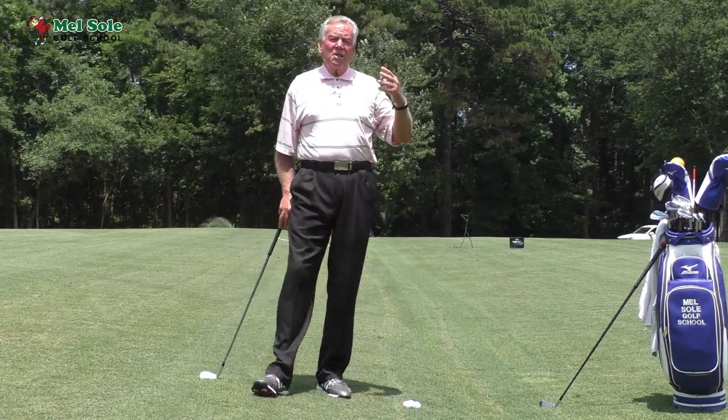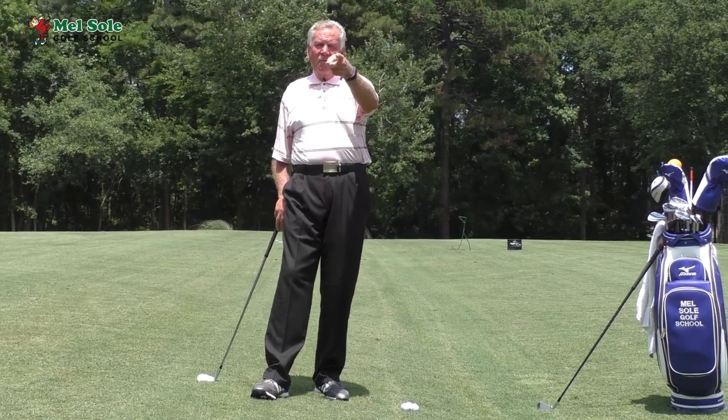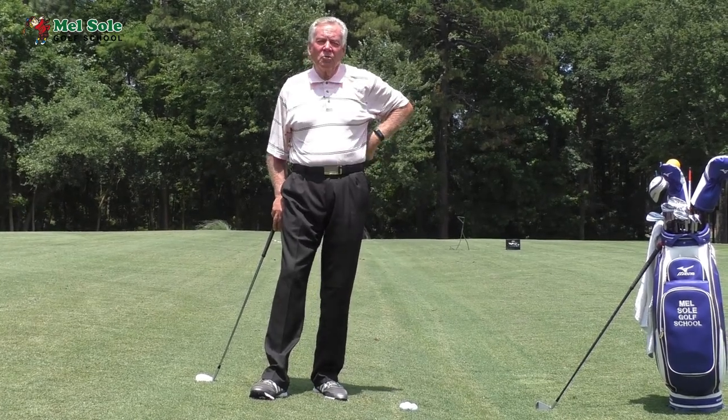So there's the fourth in our series of side hill lies and uphill lies. Here's another shot for your growing repertoire of shots around the green.